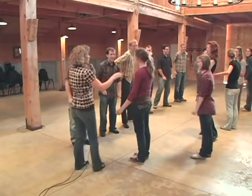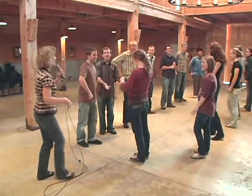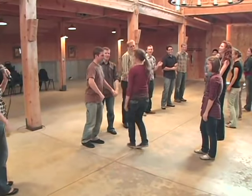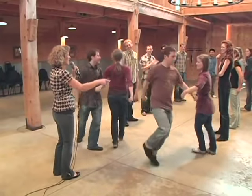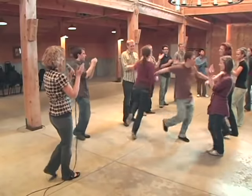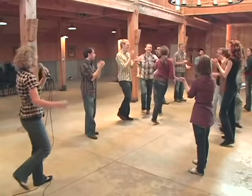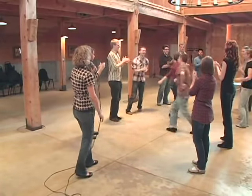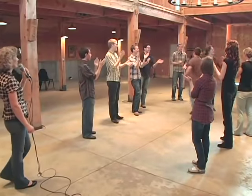Ready. And right elbows, three, four, five, six. And out with the left, out and two. And everybody can clap as they're reeling down the set, three, four. In with the right, three and four. Out with the left, three, four. In with the right, and then you keep on going all the way down through the set.